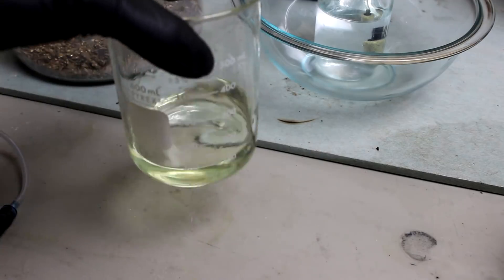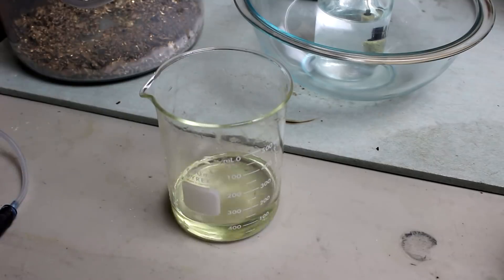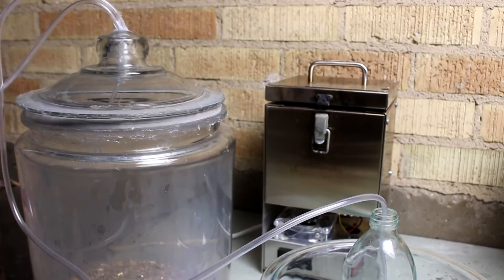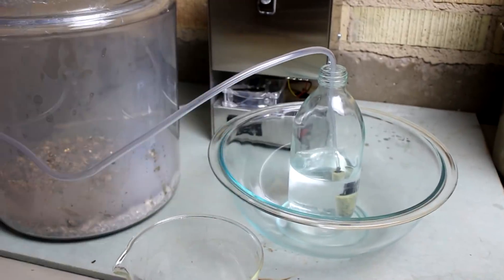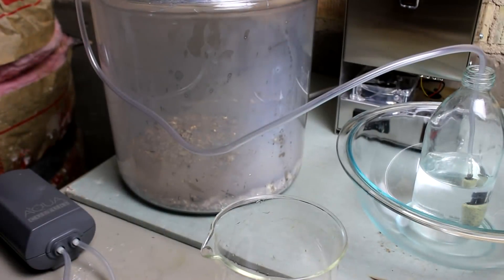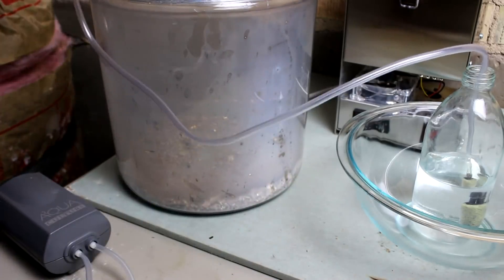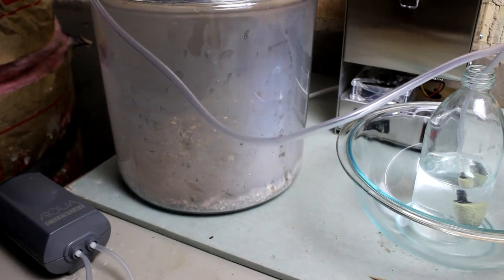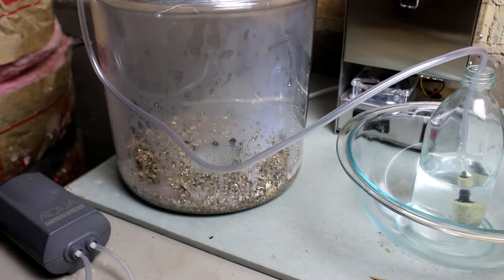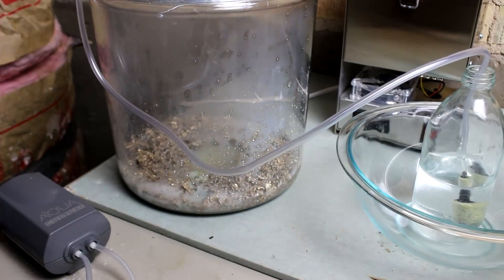I need to dissolve the silver using nitric acid. I've got about a hundred milliliters here; I'll probably need quite a bit more than that. I've got this jar with a tube coming off the top going down into some hydrogen peroxide — it'll make more acid over here. I'll turn my little pump on to get some air into the chamber. Now let's add the acid a little bit at a time, just so I don't use more than I have to.